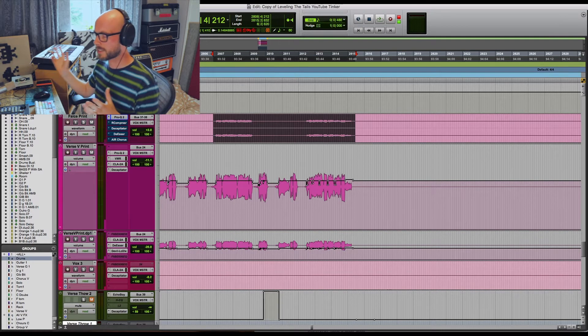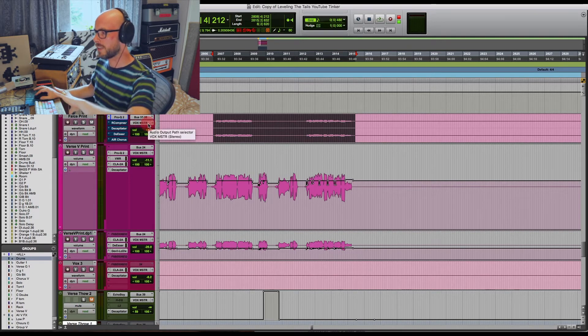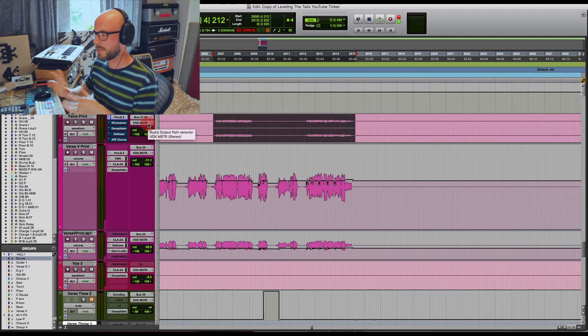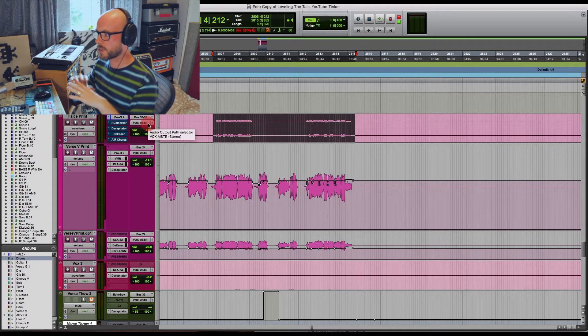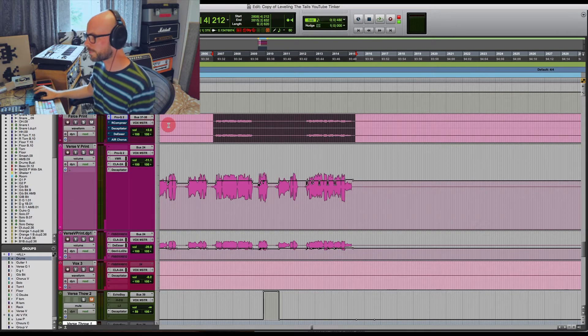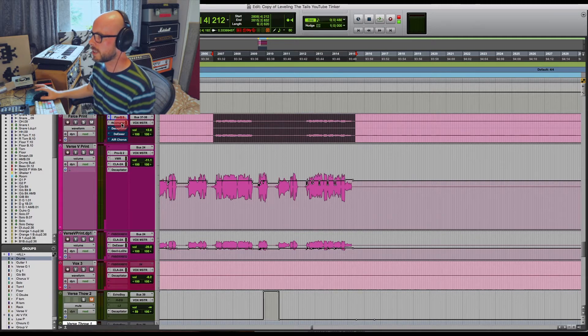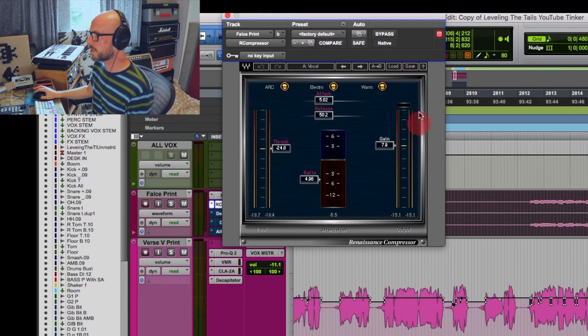This is especially useful if you're new to mixing - having a method. The first EQ pass is pulling things out, correcting any weird resonances, getting your vocal into the ballpark before you get carried away with other processing. It's the same with cutting out unwanted breaths and jangling keys - cleaning up the project first. It's already got a bit of compression on the way in and we're going to add to that with this Renaissance compressor.